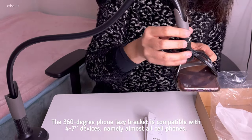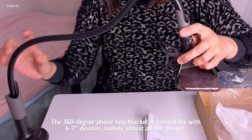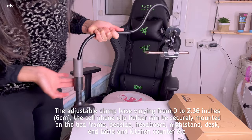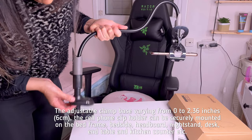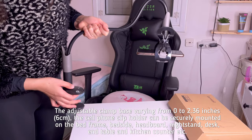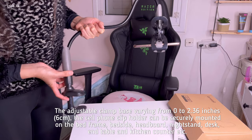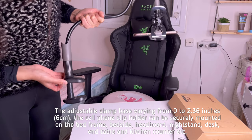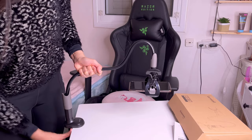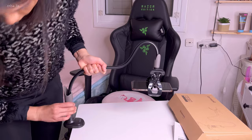I'm trying it with my old phone and it fits. No matter how thick your table is, you can attach it. This is the maximum clamp opening, but my table is just one inch so it doesn't matter.